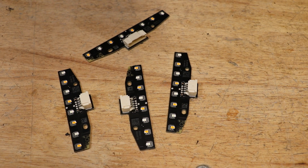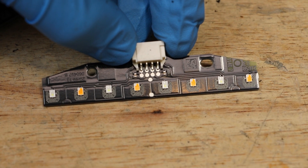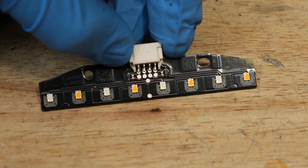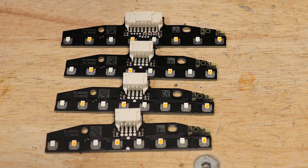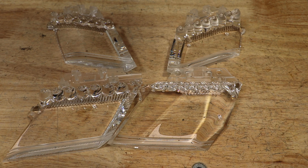Here are the four LED drive units for the four-point daytime running light and turn signal system. Here are the four clear light bars for the daytime running light LEDs.